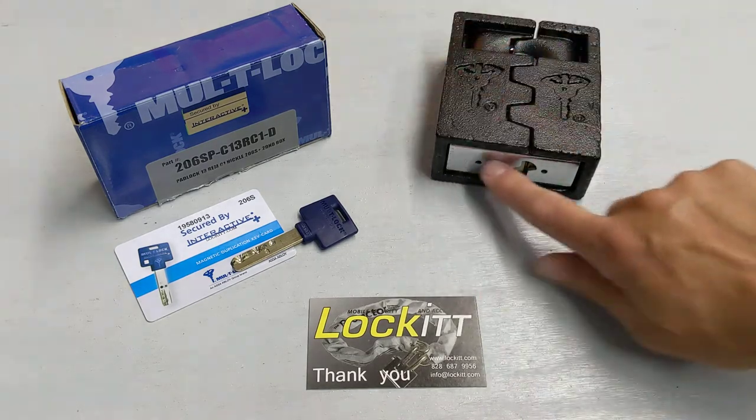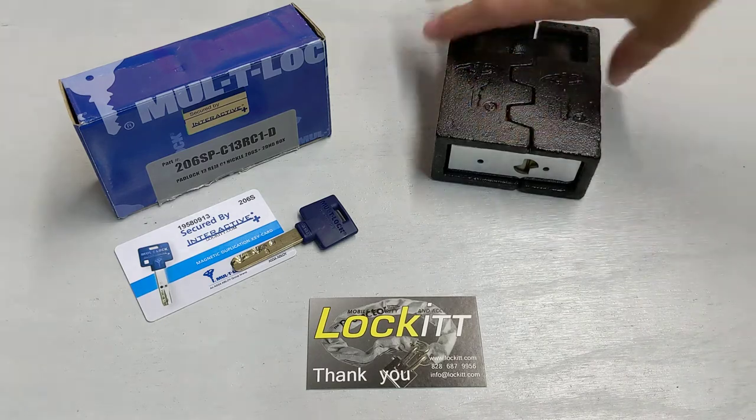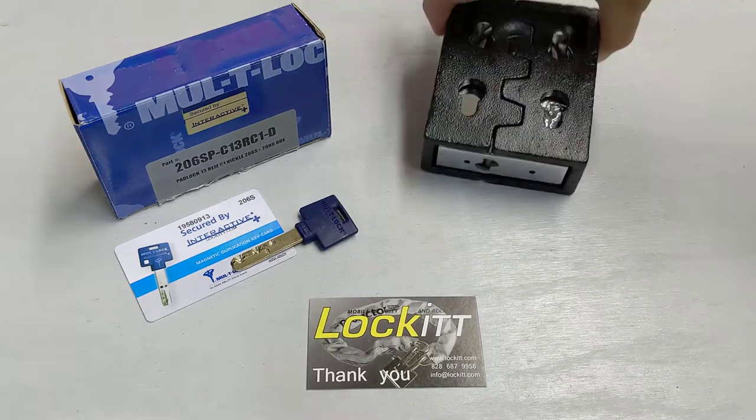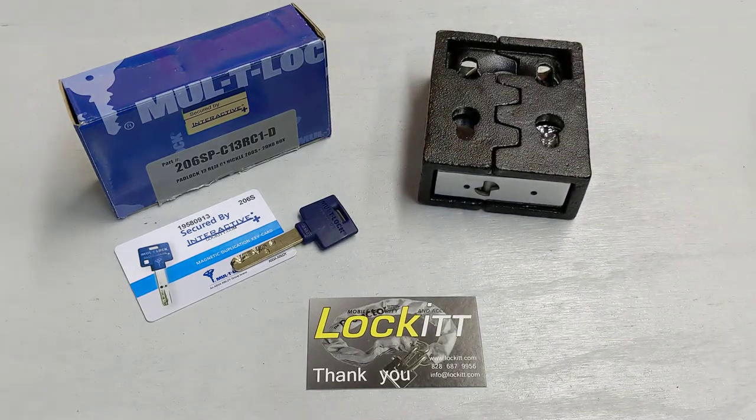As you can see, the lock sits completely encapsulated inside that hasp. There is absolutely no way to get to the lock in any way.